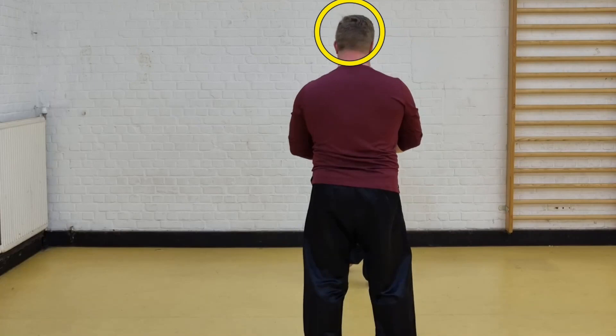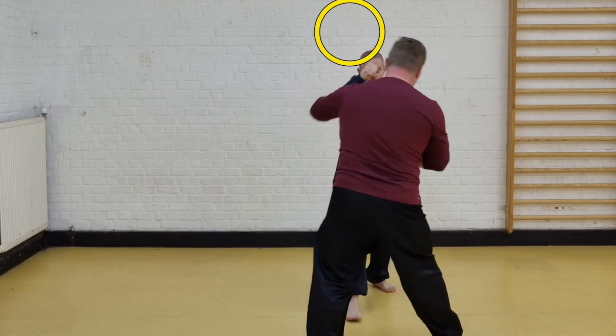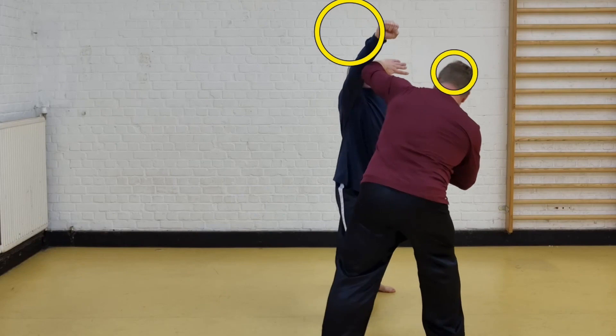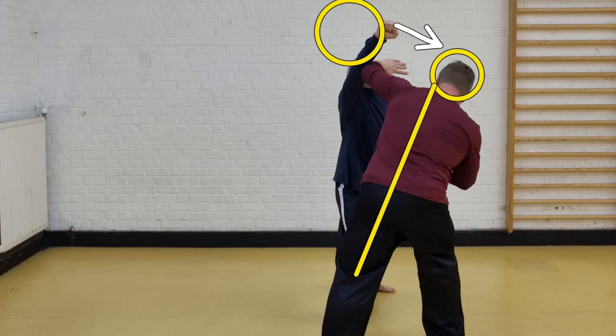I'm going to move my head out of that circle, and now he is missing his punch because my head is over here. So I moved out of the way, and I did that by first being in a vertical position and then leaning over to the side to make sure that I evade the incoming punch, and at the same time...